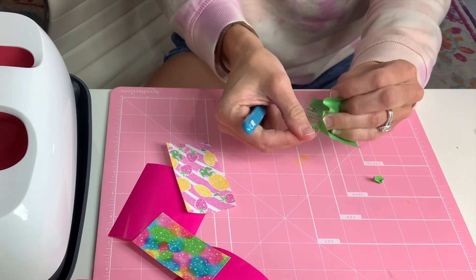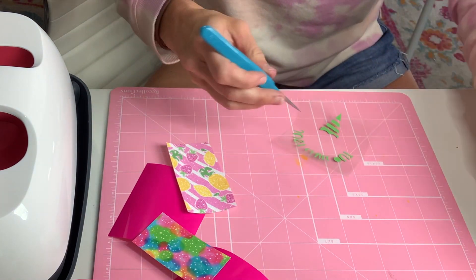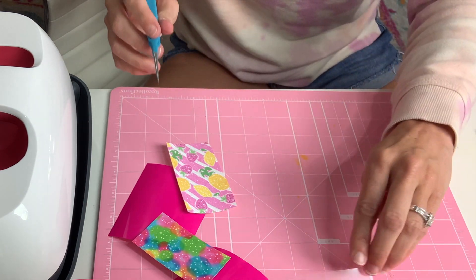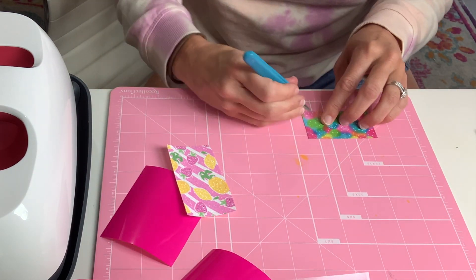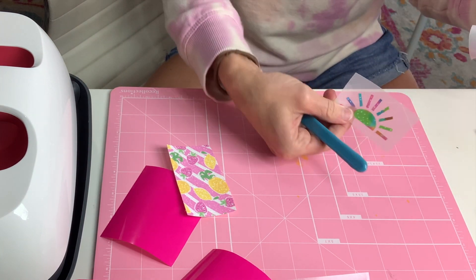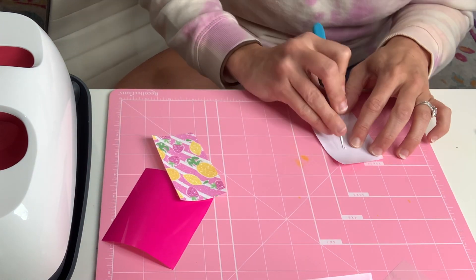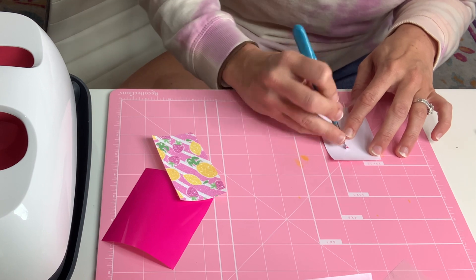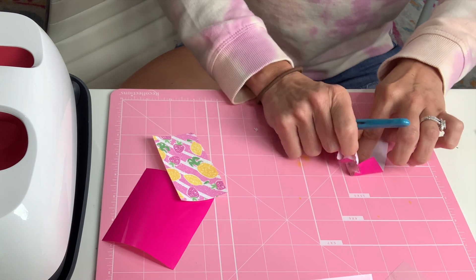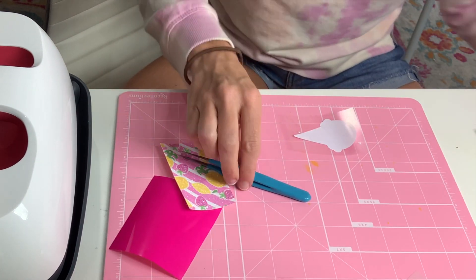Now it's weeding time! You can see how easy the easy weed is to weed — we love that. Even though these designs are small, because it's HTV the adhesive sticky sheet makes it really easy. Pattern is always super easy to weed when you get it from Sparkleberry. I love how this sun looks — it looks like a rainbow. We're just weeding all the projects right now and then we'll move on to the fun pressing part. Here's the passion pink — I love this color, it's so perfect!